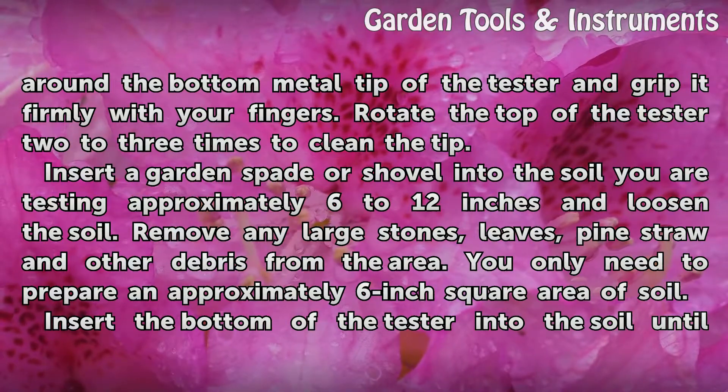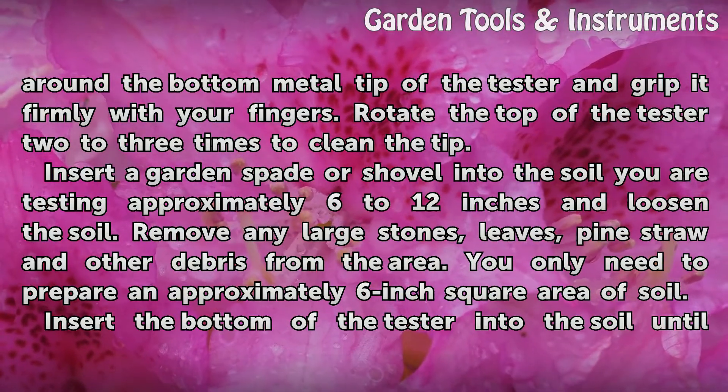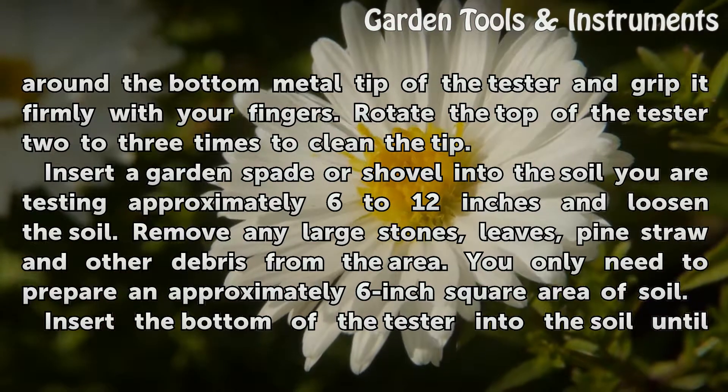Insert a garden spade or shovel into the soil you are testing approximately 6 to 12 inches and loosen the soil. Remove any large stones, leaves, fine straw, and other debris from the area. You only need to prepare an approximately 6 inch square area of soil.